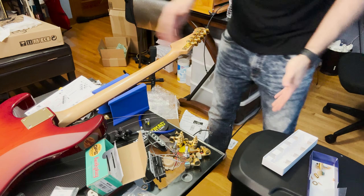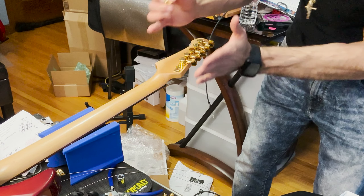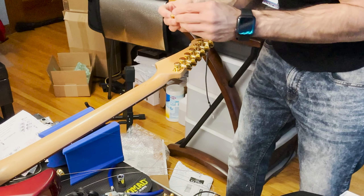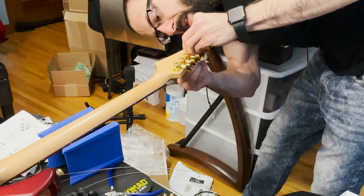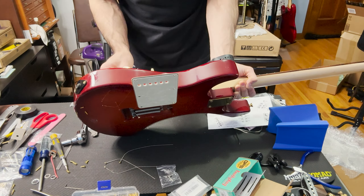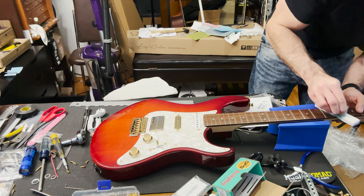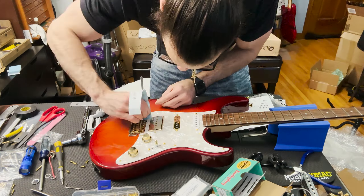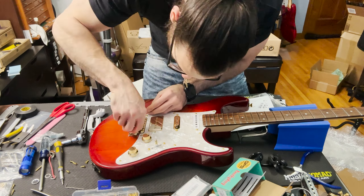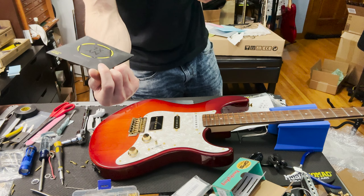Now putting in the Hipshot tuners — I had to take a break but we're almost done. These plates just stay in place and the actual tuners go in between two little posts and lock themselves in — it's pretty idiot-proof. Then we're going with a set of D'Addario NYXL hybrid 9-to-46 strings.